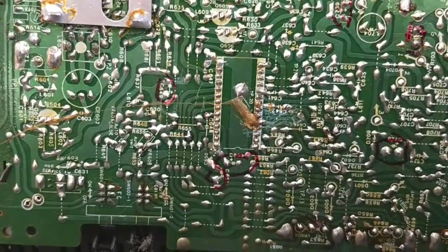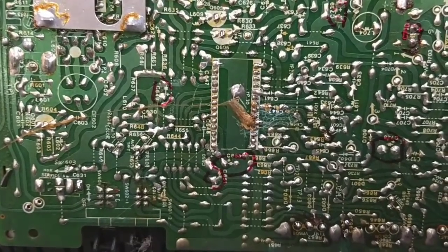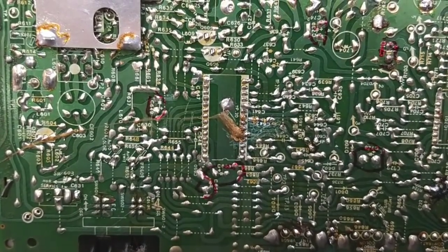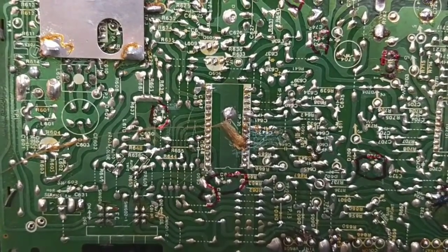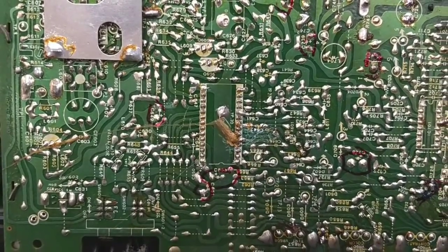It's just got no color, and the longer we ran it the worse the video symptoms got. Given that the voltage to the IC is correct and the B-Boost power supply looks good, I really think that is all that's left — the IC — but I guess time will tell after we change it and figure that out.